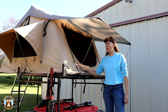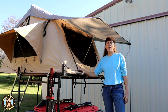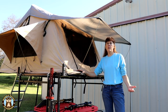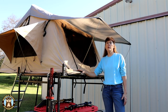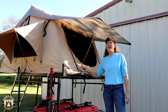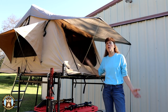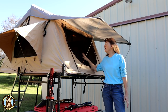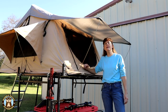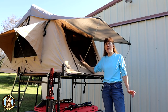This Smittybilt tent has done well for us in wind and rain. We were camping in Nebraska on our way to South Dakota and the forecast called for thunderstorms with 50-mile-per-hour winds and lightning. We experienced the thunderstorms, the lightning, the rain, and the 50-mile-per-hour winds — we were fortunate enough not to experience the dime-sized hail that was forecast. During that storm, the side opposite the ladder was facing into the wind. The 50-mile-per-hour wind was pelting rain into the side of the tent. We had all the flaps down to keep water out of the screens. The tent didn't leak.